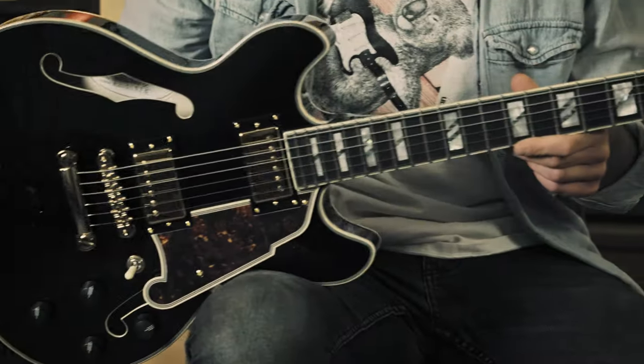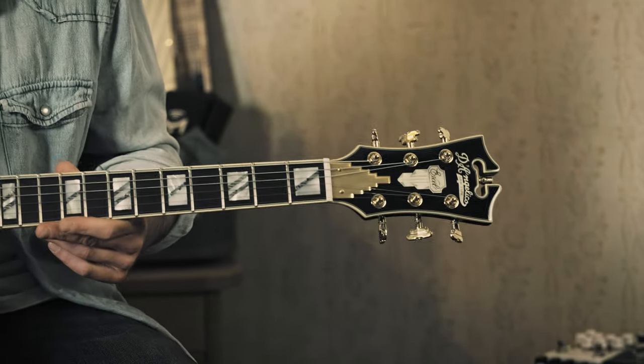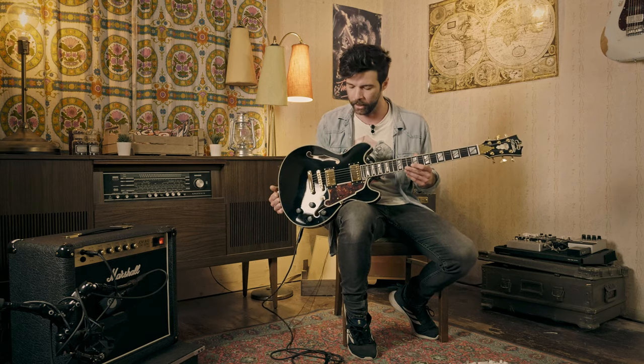This is a D'Angelico guitar — I don't remember the name exactly, but it's basically a semi-hollow dual humbucker guitar. The link to all the specs and everything I'm using will be in the description box as usual. It is a great looking, sounding, and playing guitar. I'm going to be using it in the bridge position, and that is our basic tone.